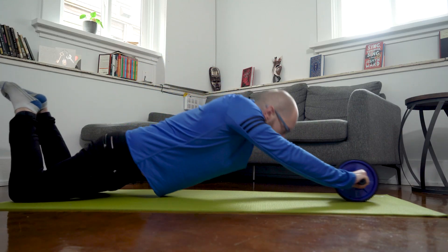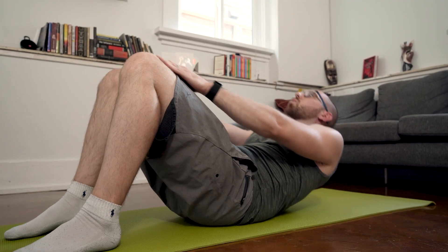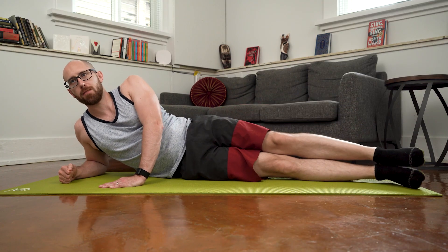...not gonna lie, felt really good. With these early improvements in strength, I decided to adjust the last two weeks of my routine — doing more demanding abs exercises three days a week and using my rest days to concentrate on my obliques.